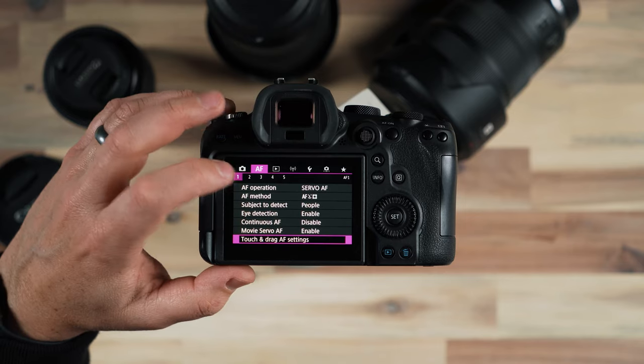Let's continue to move along through the settings. Some of these autofocus settings are customizable to your liking. I left them as their default, and now we're over in the setup menu where we've already been once to configure our SD cards. Here of course is the format card option we talked about earlier. Beep is the next option that I disable.